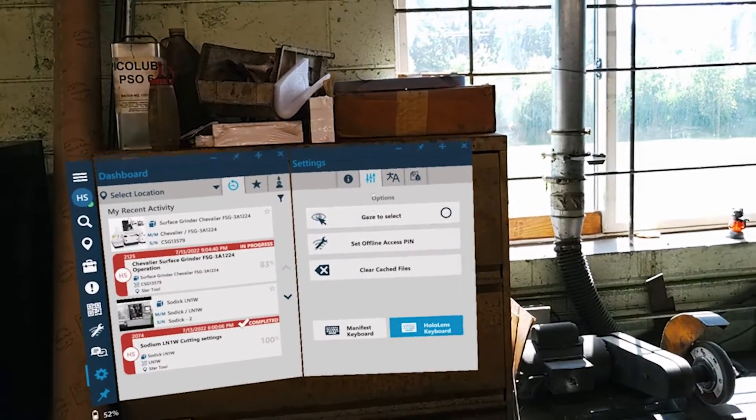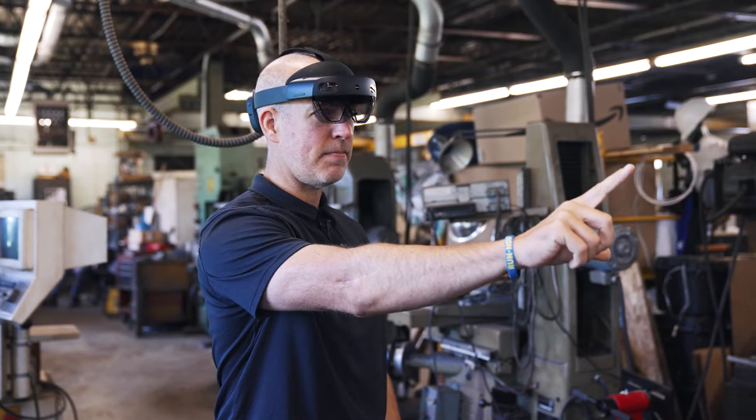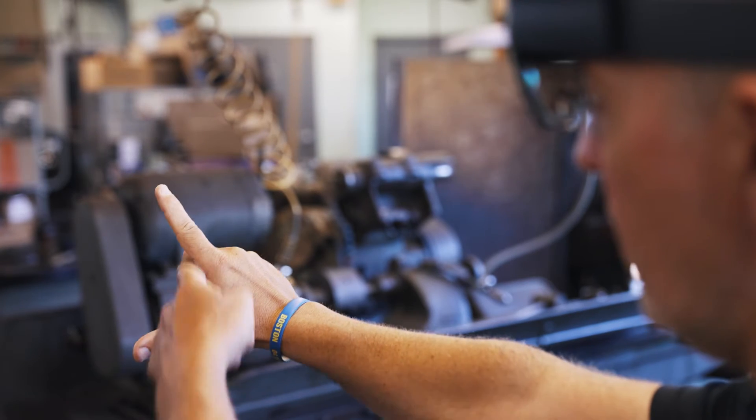I just selected to record, and what I'm going to do to start the procedure is I have to click. The keys you need to pay attention to are going to be the pointer finger and the thumb, and creating this L shape.